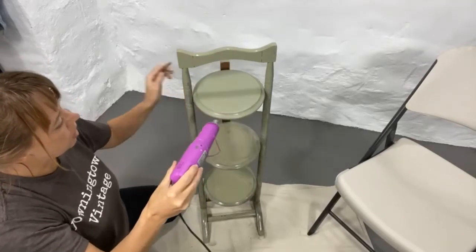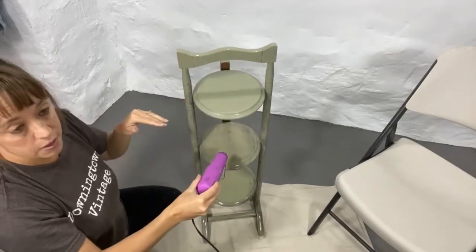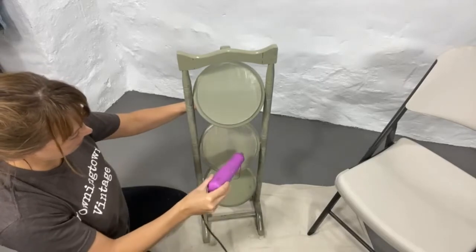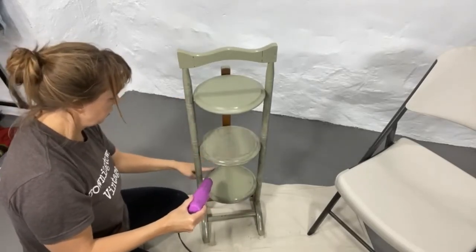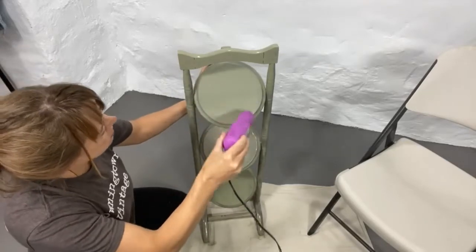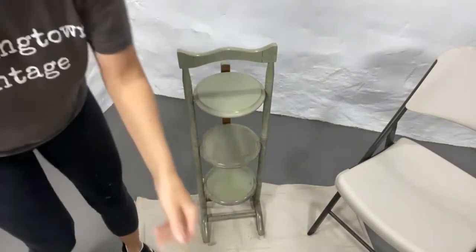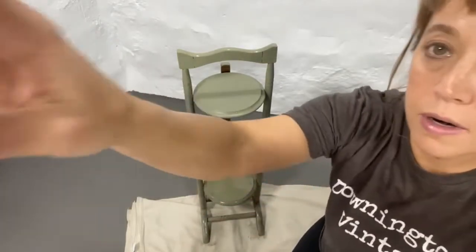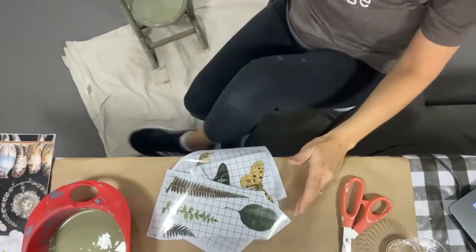If you like matte finish, this is the perfect paint for you. Also, you don't need a top coat — and that's what I love about it — because we're going to be using some transfers, and it's best to use transfers on a surface without a separate top coat. With Farmhouse Paint you skip that step entirely, which really saves time. So I've got a little drip down here to catch.